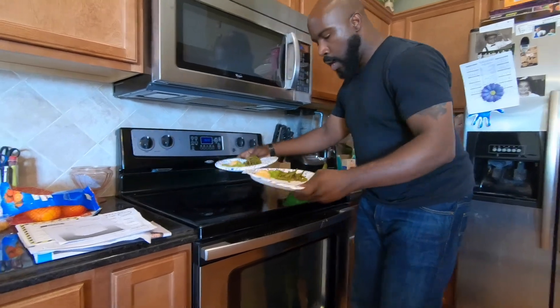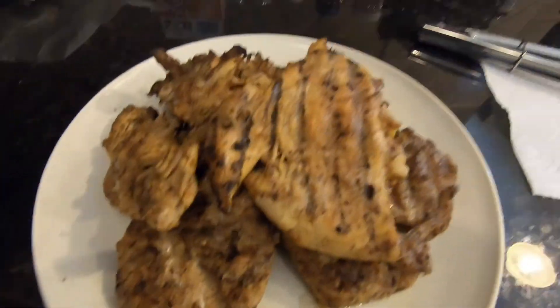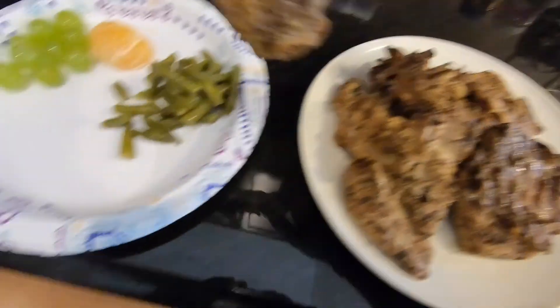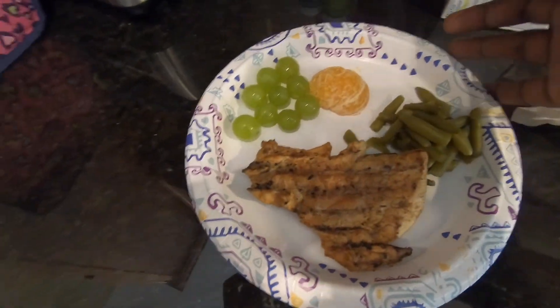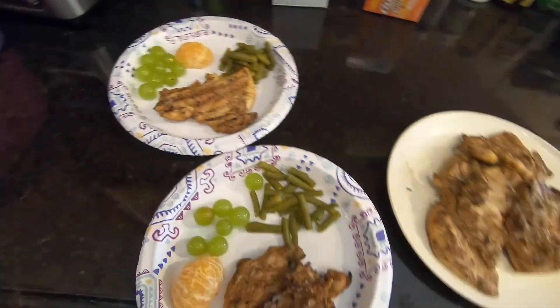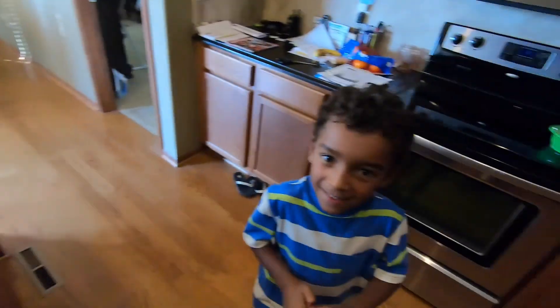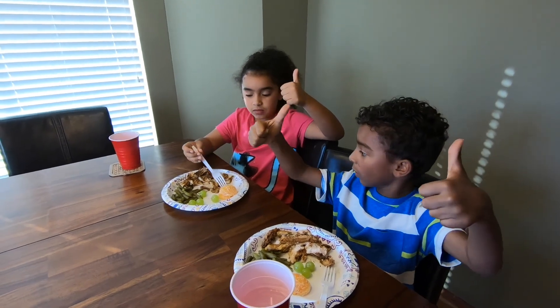The garlic trick — don't tell anyone, that's my favorite trick. The kids like green beans so we're doing green beans. The dark chicken breast came out pretty good! It looks a lot different once it's cooked — we beat it up pretty good, but it looks good when it's cooked. Here's our chicken breast, green beans, mandarin oranges, and grapes. What do you guys think?